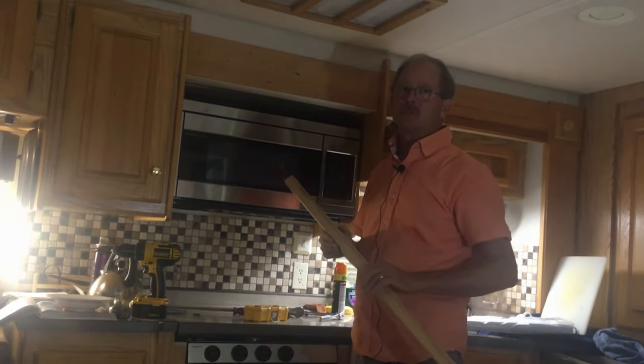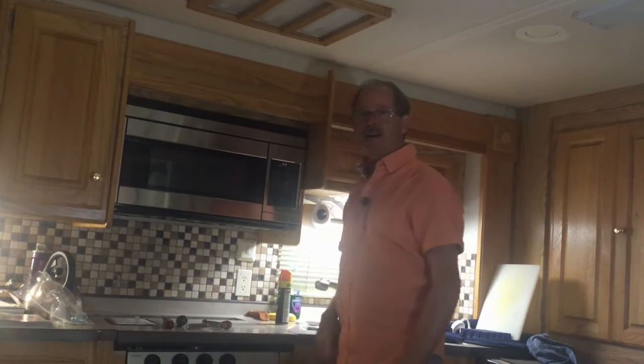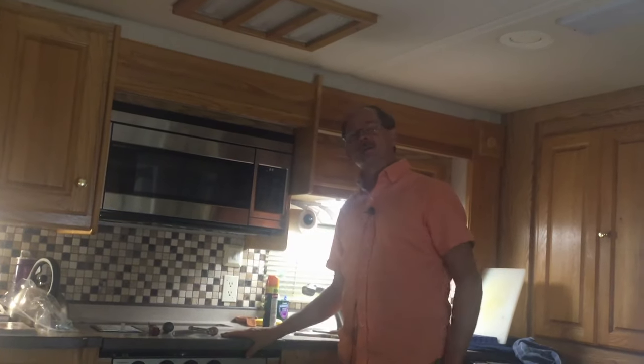The trim is back up, the oven is in, the light works, electricals are on, the clock is set — life is back to good in our RV kitchen. Don't forget to give us a like and subscribe, because you never know what we're going to get into next. Life's always an adventure in the RV world — thanks for watching and see you later!